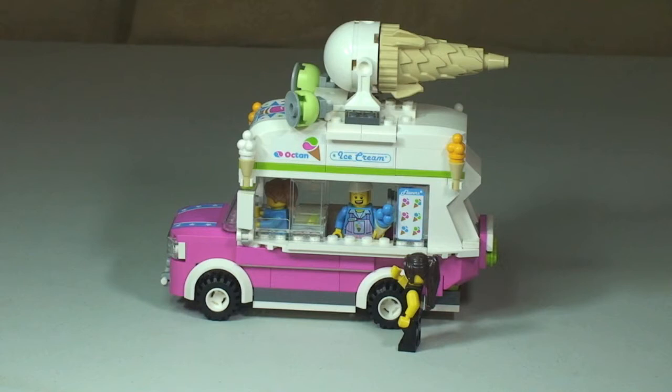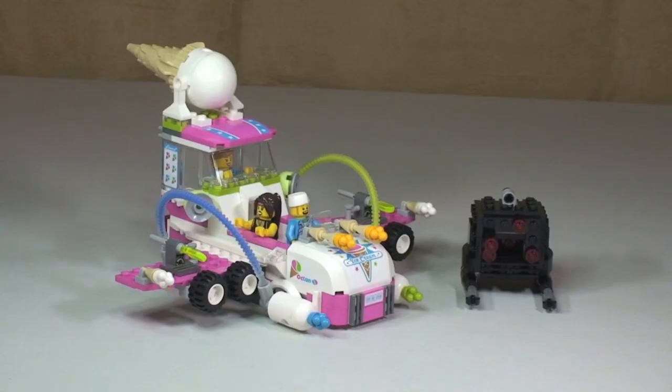So that's the review of the first part of this set complete. Let's take a look at the alternative build now, which is the supersonic flying ice cream machine. This version is obviously the flying ice cream machine, and it comes with dual wing-mounted flick fire missiles, which I will show you in a second. We also have the micromanager, which comes with triple flick fire missiles — I'll show you both those in a second when we take a closer look.